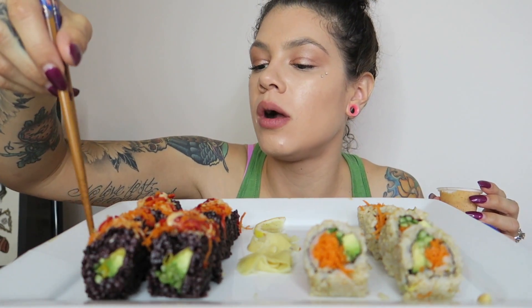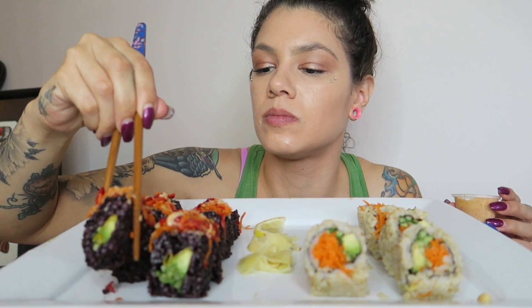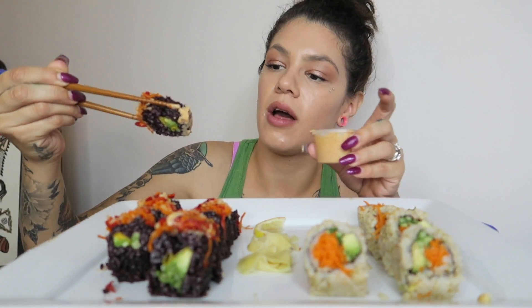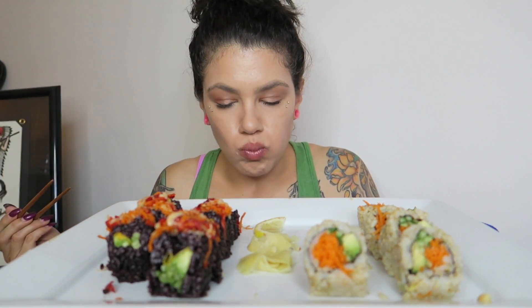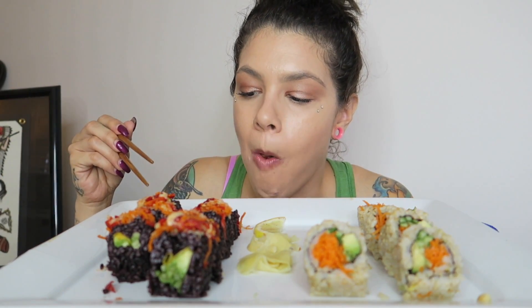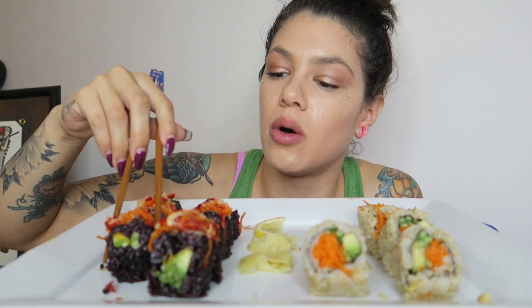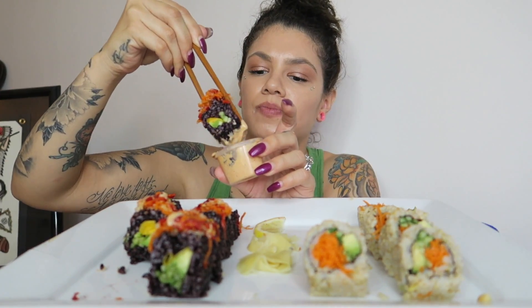Let's try one of these ones. It fits in there — wow, this sauce is spicy so I don't need a lot. That mango gave it like this sweet kick after the spicy. This is really good, the flavors go really well together. I don't know if I've had the mango and avocado combo before.